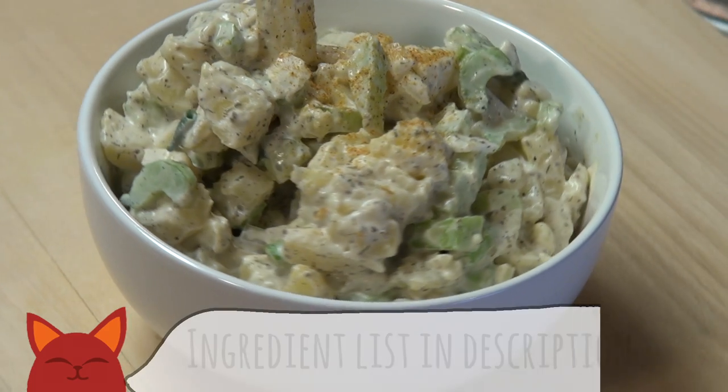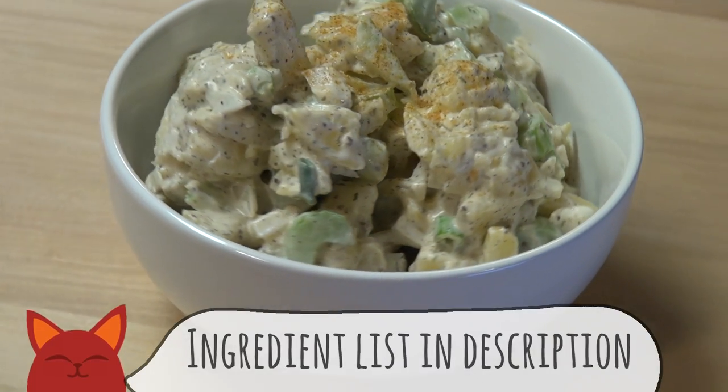Hey everyone, welcome to Saucy Cat. My name's Zoe and soon outdoor potlucks and get-togethers are going to be a weekly thing. So what better time to turn an American classic into a plant-based dish for all to enjoy, such as this vegan potato salad. Let's get into it.